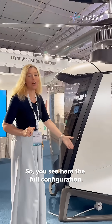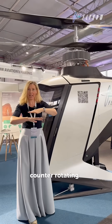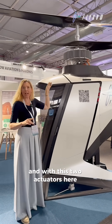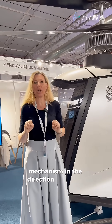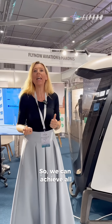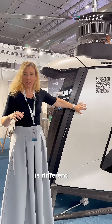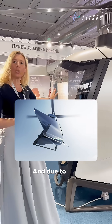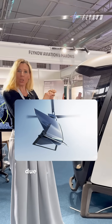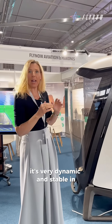You see here the full configuration. We have a coaxial rotor system — two rotor plates above each other, counter-rotating — and with these two actuators here we can adjust or tilt the whole mechanism in the direction we are flying, so we can achieve all six degrees of freedom in the air. Different to conventional helicopters, we don't have a tail rotor. A tail rotor takes up to 30 percent of the energy and efficiency, and due to the form and shape like a drop, it's very dynamic and stable in the direction we fly.